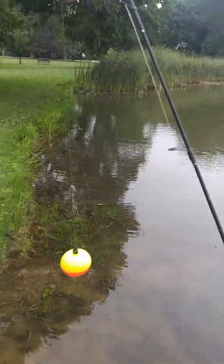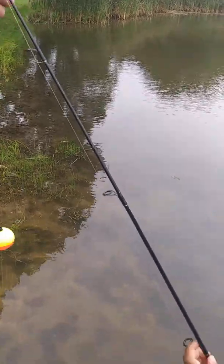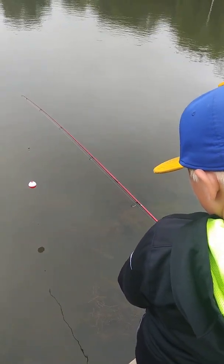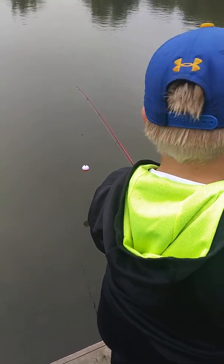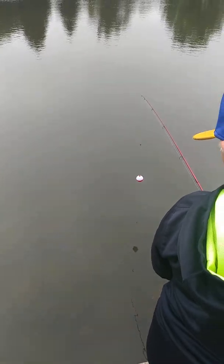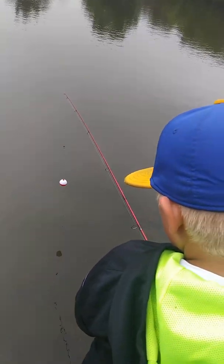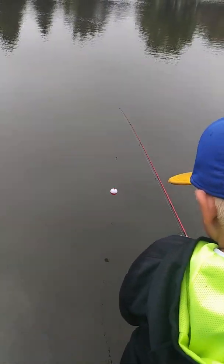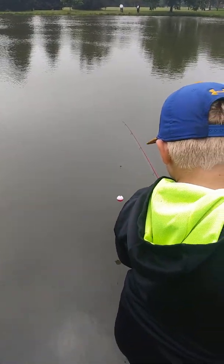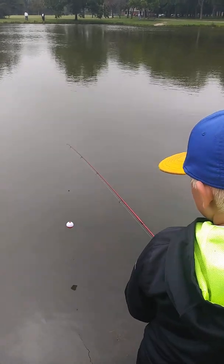Something's tangled up here, just gotta untangle it — there you go, all right. I think that might be too far out, Sam. It seems like they're more shallow than I expected today, probably because it's a colder day. So they're not out in the deeper water trying to stay cool — that'd be warmer, right.